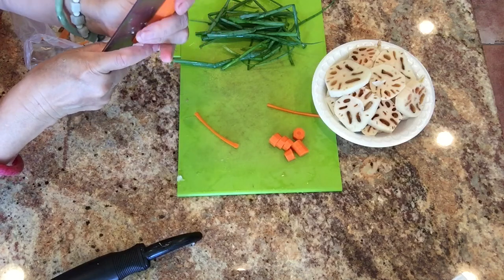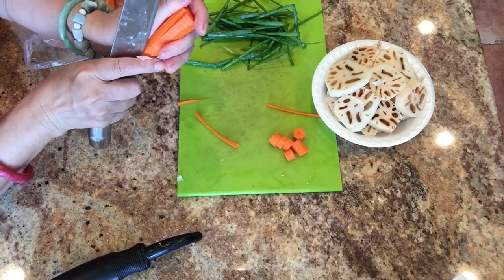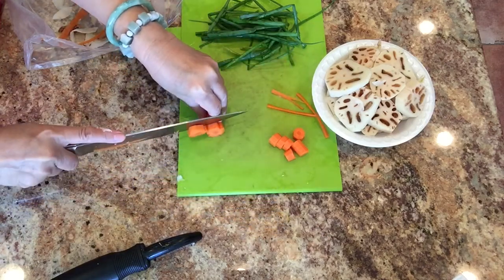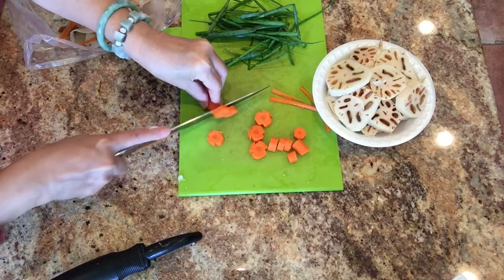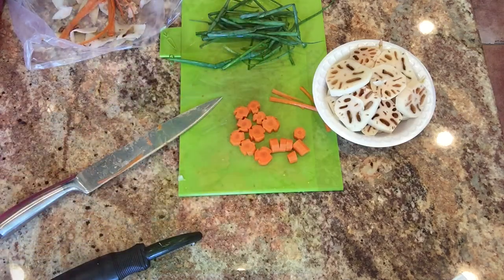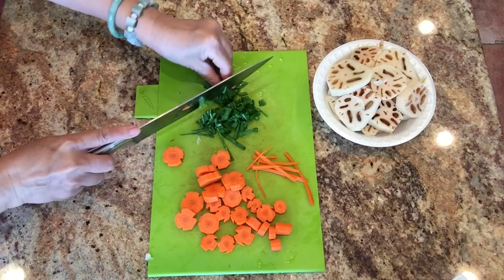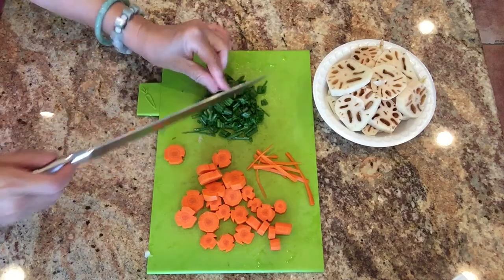I trim off the bruised and dark parts of the lotus root and cut it into slices. Then I make carrot flowers by scoring slots around the perimeter of the carrots, and slide them down into slices — that gives you carrot flowers. And I have my green onion that I grow in my garden.